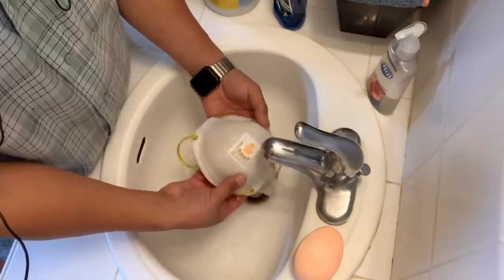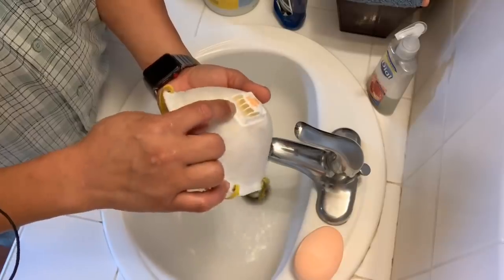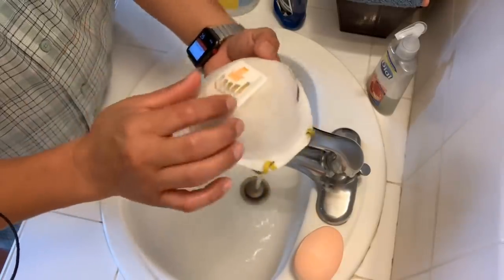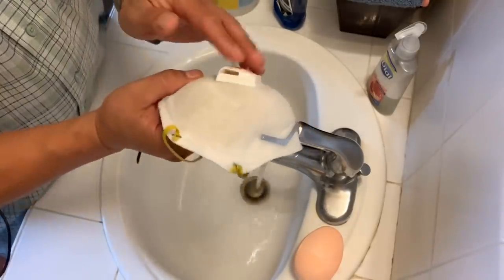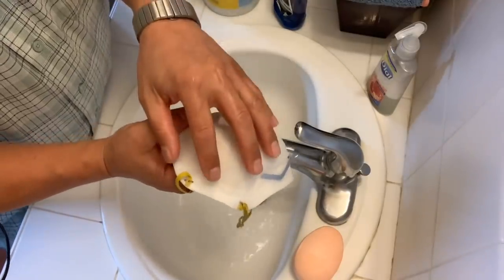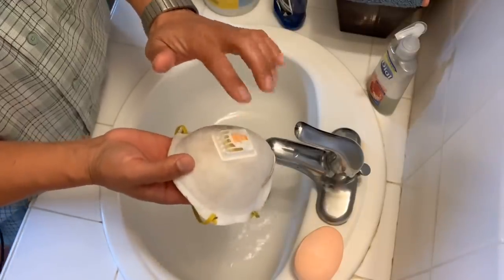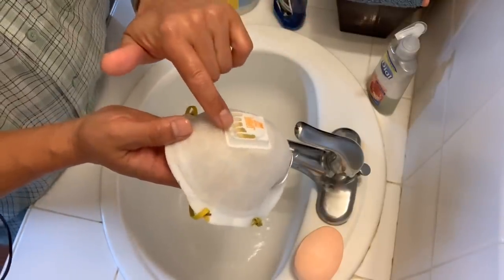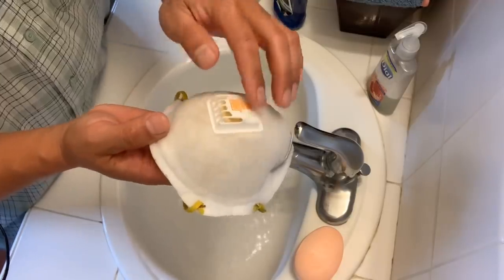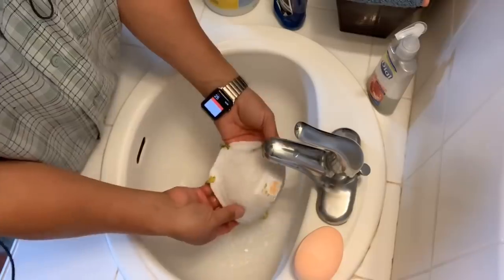Don't worry about this part — it's a plastic rubber seal that when you breathe in it closes, and when you breathe out it opens. Don't take anything like a Q-tip and try to clean inside of it. Just leave it — it'll rinse off. Whatever's in there will rinse off.